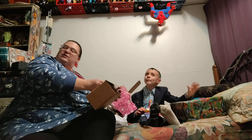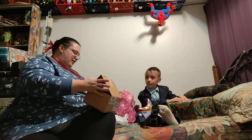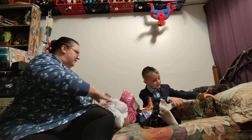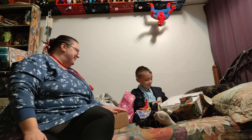Can I open mine now? Go ahead — mommy wants to watch you. Hang on, what do you think it is? It's something in a box. I got your box — no, it's something in a box.